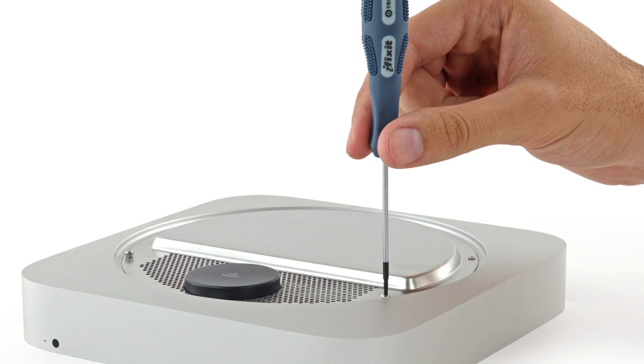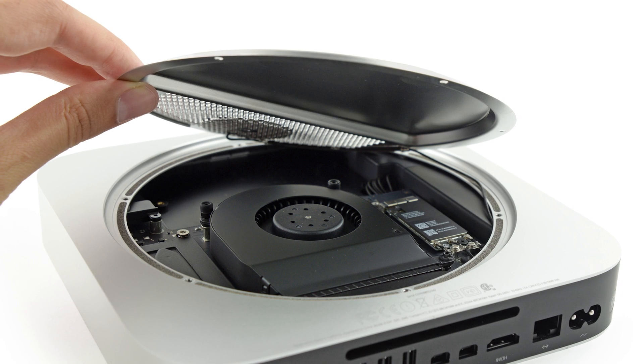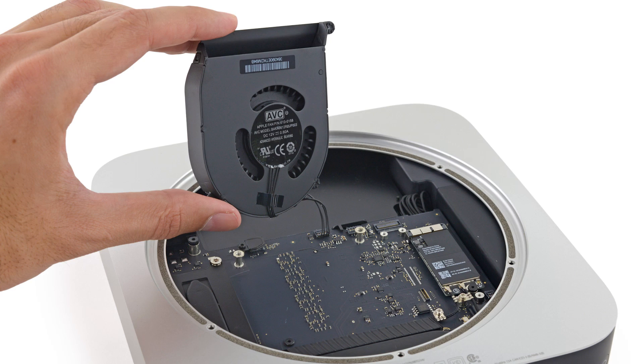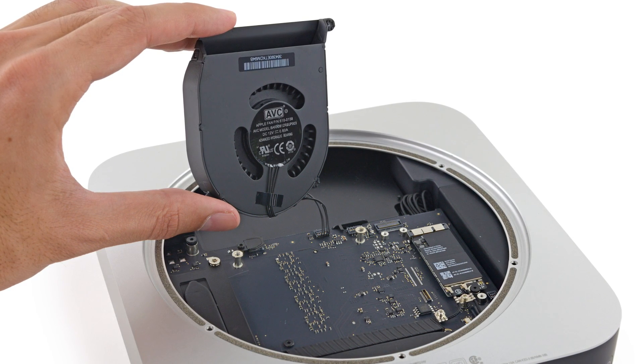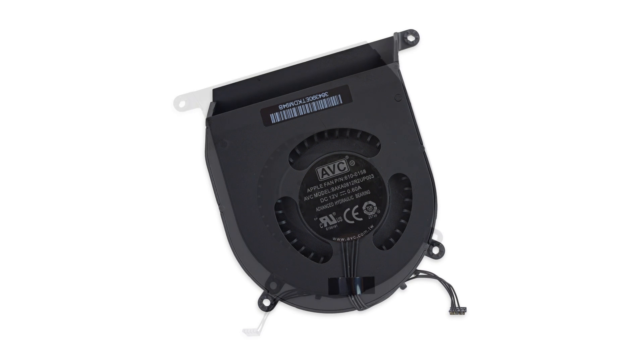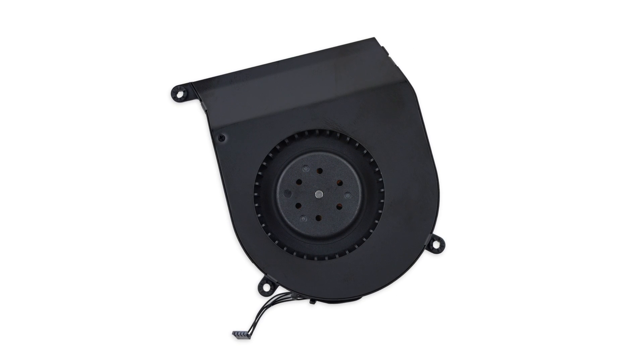These are screws we don't often come in contact with, and that left us scrambling to find the right driver. Fortunately, our repair-minded Pack Rat found one deep in the recesses of their toolboxes. With these screws out, we finally get our first look inside. First thing out is the fan, which was easy enough, with just a couple of screws and a cable holding it in place.